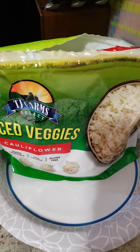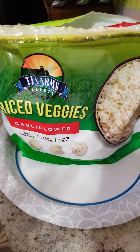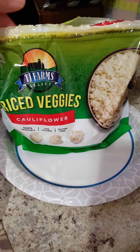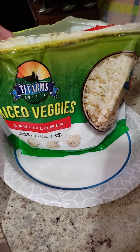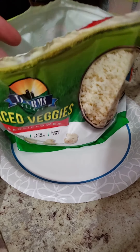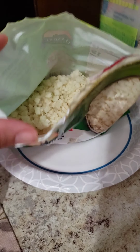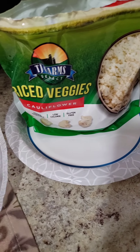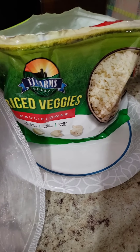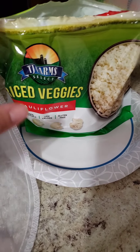The very first step is to get yourself some riced cauliflower in a bag that you can steam in the microwave. I went ahead and did this for five minutes and now I'm just letting it cool down so I can use the bag to get all the water out of it.